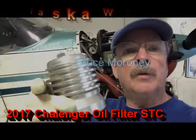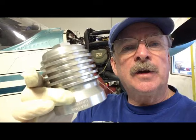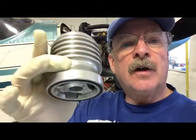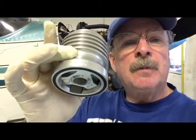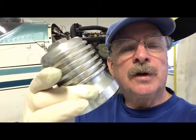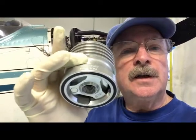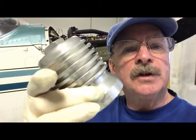I haven't done videos in quite a while, but I found this neat reusable oil filter for Continental and Lycoming engines, so I thought I'd share it with you. I found virtually no information on the internet about it. It's made by Challenger Aviation Products and costs around 300 bucks, but when you consider that you can disassemble it, clean it, check for contaminants, and reinstall it on the aircraft for the life of the engine, it's a pretty good deal.